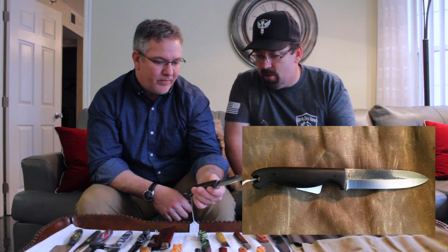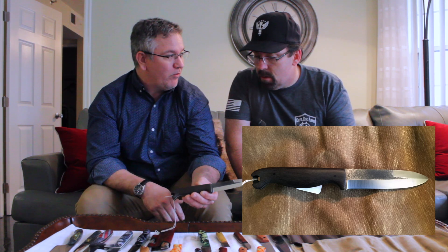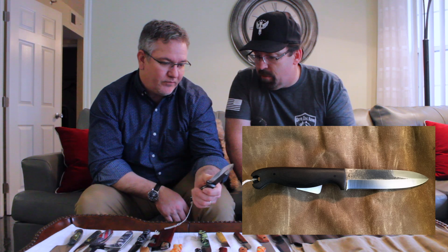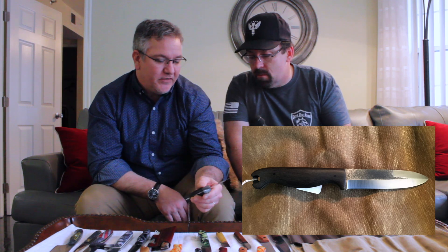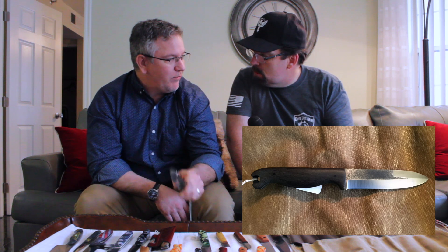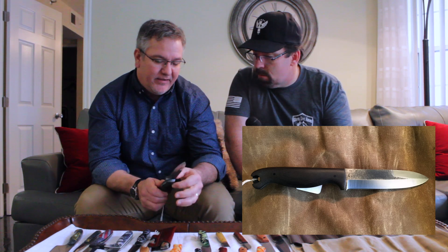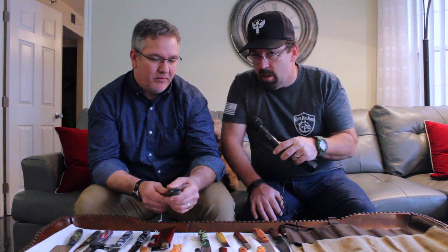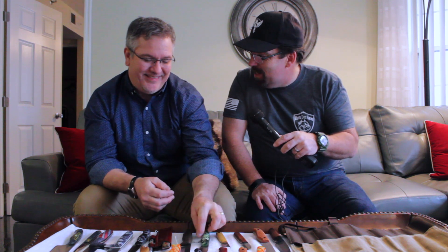A lot of people get very focused on the blade and forget that the handle is every bit as important — that's how your hand interacts with the knife. As a reviewer, if my hand starts hurting after five or ten minutes, you're not going to use the knife. Something that has helped is doing a lot of work in the culinary industry the last couple of years, working with chefs who use their knife constantly eight to ten hours a day. Anything fatiguing or problematic, they can tell me about immediately, and I've worked with them to refine designs.